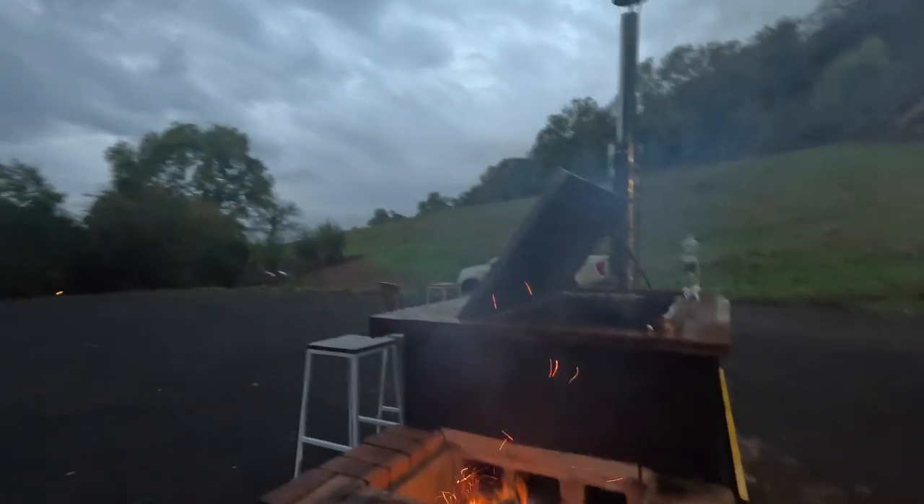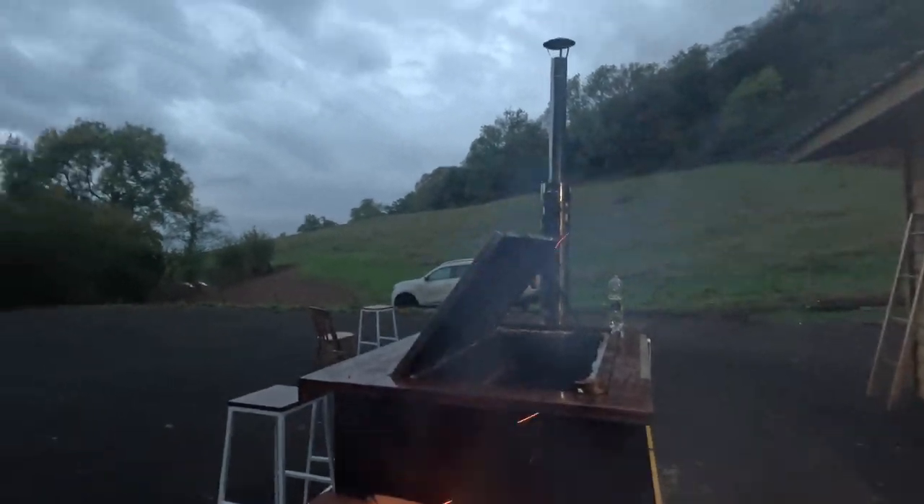Well, good morning everyone. Got some serious porky hankerings in the night. But the fire is on, it's about 7am. Ready for a pig. Let's get it on.